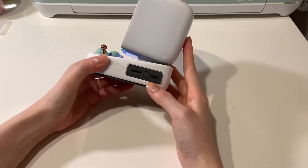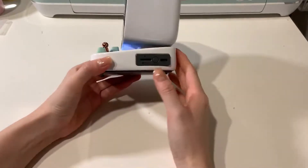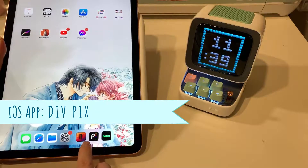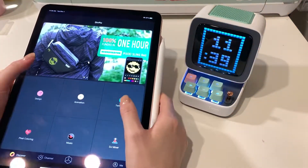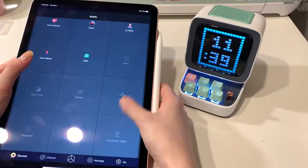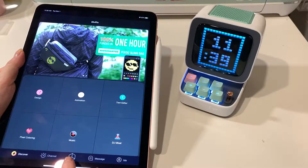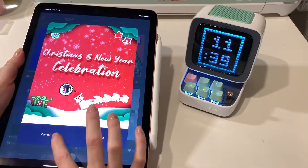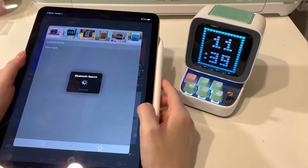It charges via USB-C and I usually just keep it plugged in on my desk. You use this app called DIVPIX — you make an account, link your device, and you can do all this stuff on there. You go to plus and it'll look for your device.